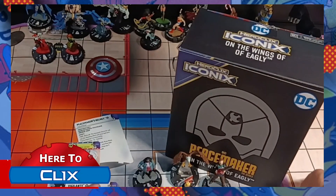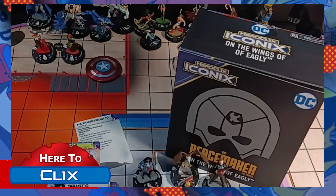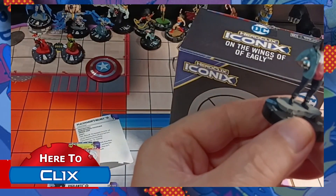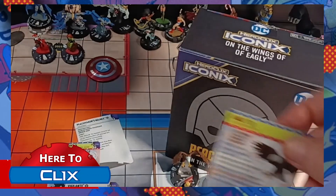And then we have Abidio. Her sculpt is great — she's got that little sonic boom helmet there in her hand. And of course we have Eagly.